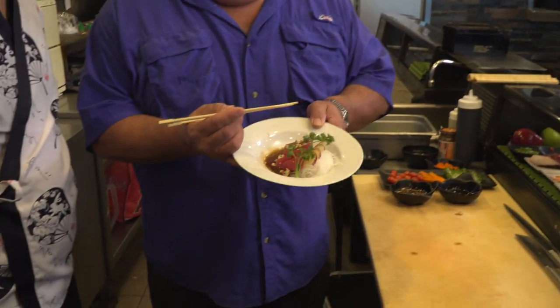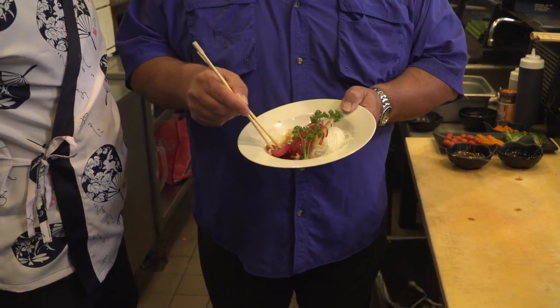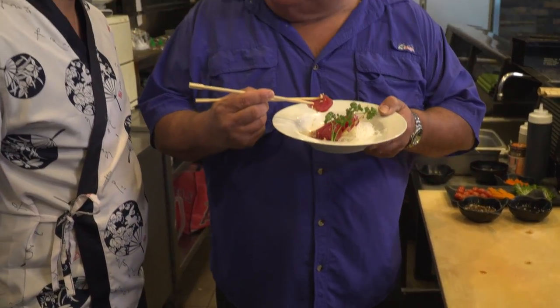Alright Pat, I have to try this — this looks delicious. Yes, try it. With blue cheese, I never had blue cheese or sashimi before. That is really delicious.